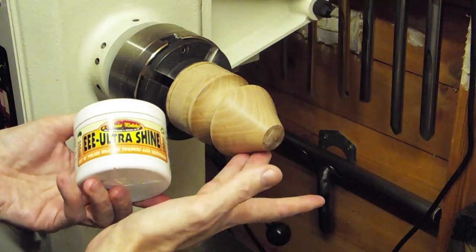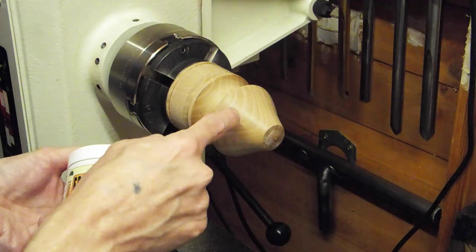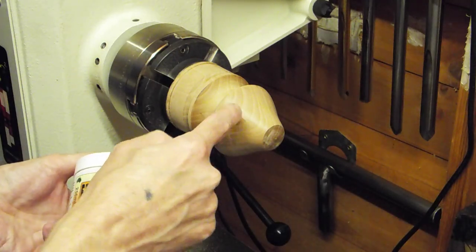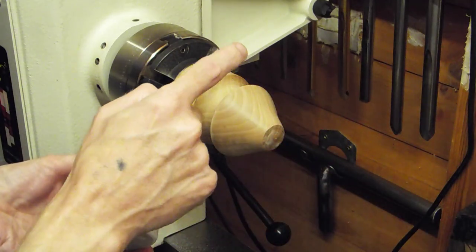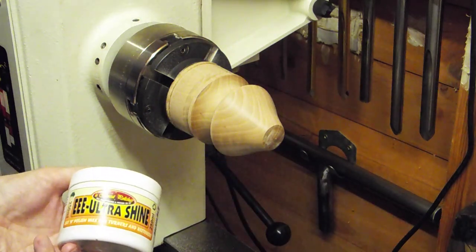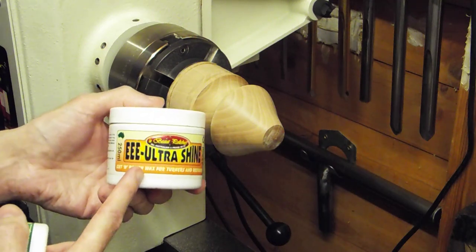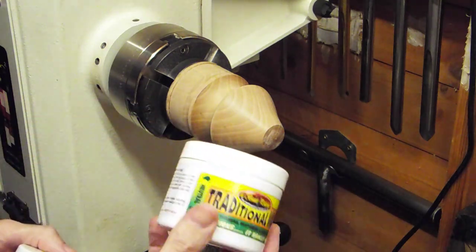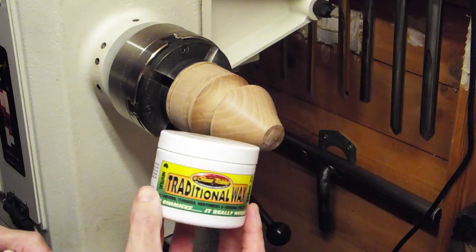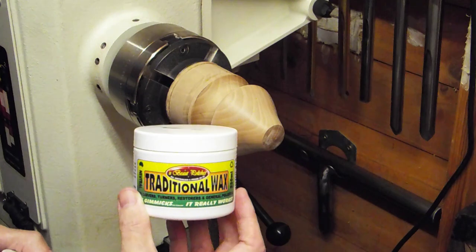I'll show you it working and give you a close-up of the wood — what it looks like before and after. And then, because this isn't a finish but rather an abrasive, we'll go over it with a coat of the traditional wax and have a look at what that looks like.